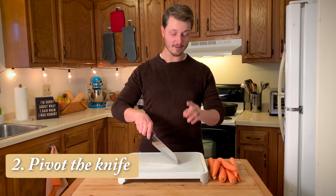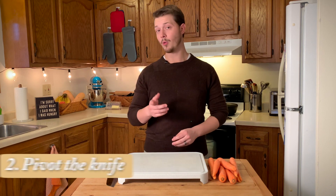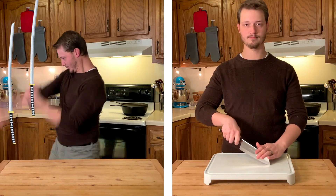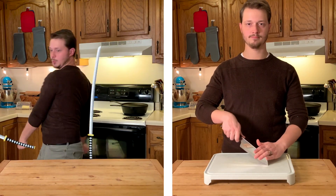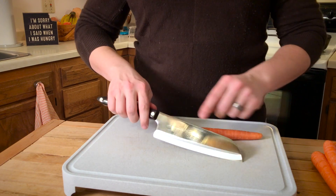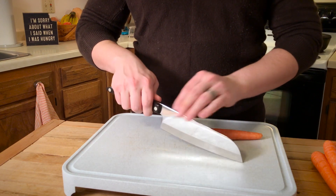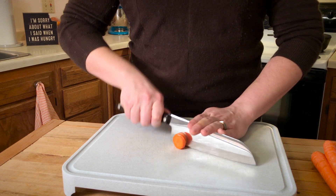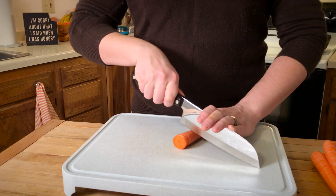Tip number two is to pivot the knife on the cutting board. A wise man once said, "Samurais wave knives in the air. Chefs keep them on the cutting board." Keep the front of the knife anchored to the board and just cut with the back inch or two of the blade. Keeping the knife in contact with the cutting board will significantly increase your control and enable you to cut faster with high accuracy.